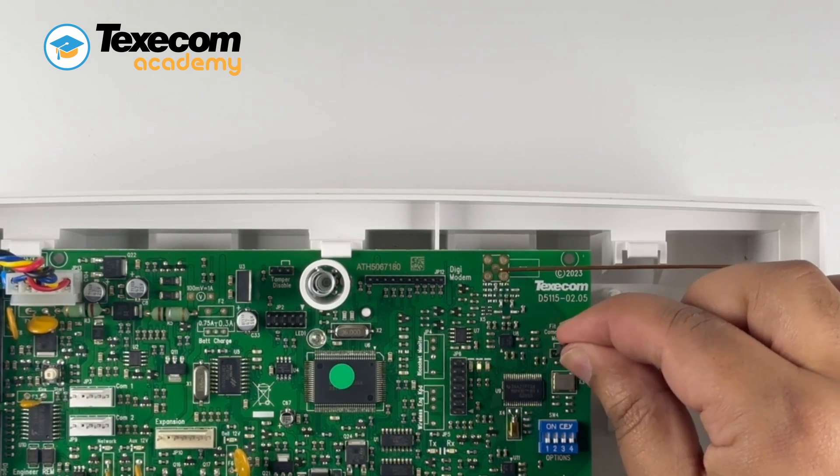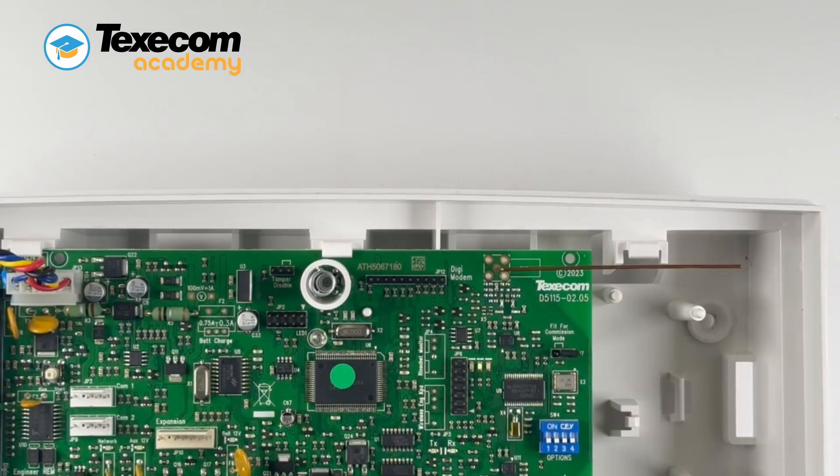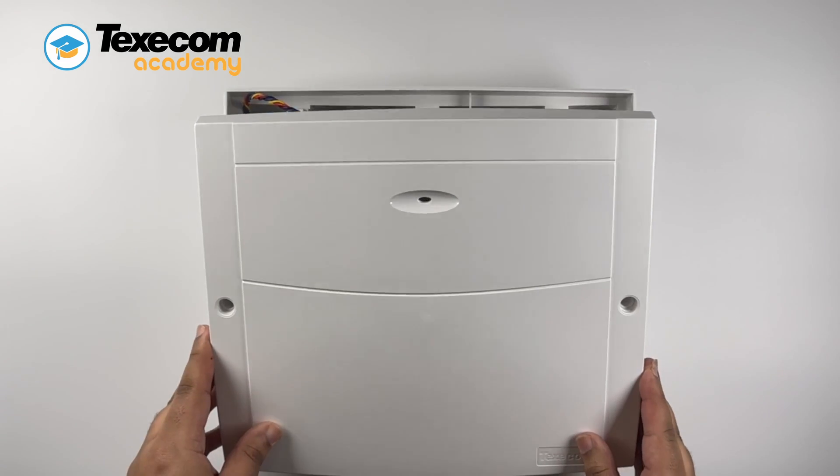Once commissioned, move the jumper back to its original position. Replace the control panel lid.